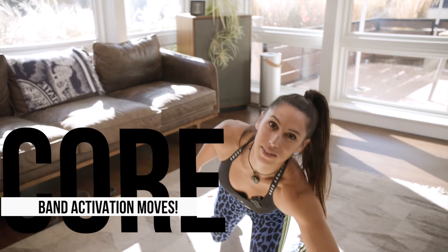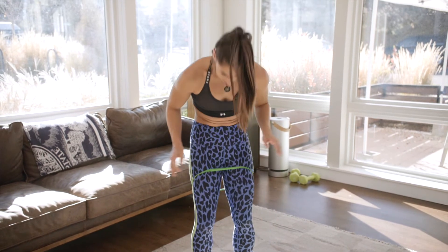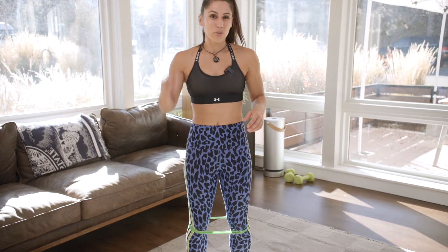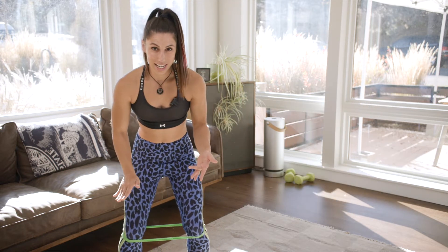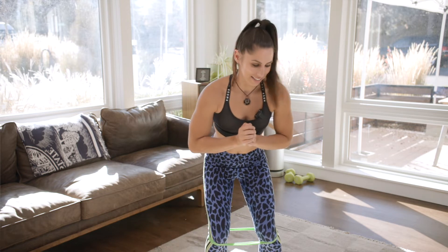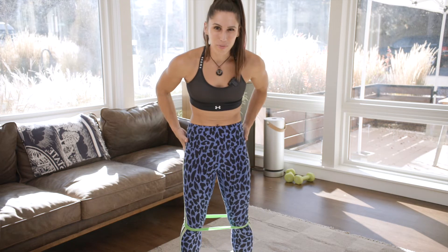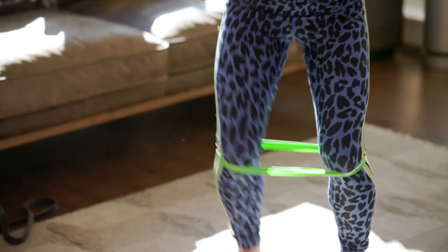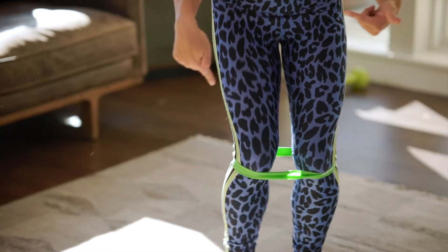I've got three different moves we're going to do with a mini band, so grab your mini band. It can go above or below the knee — the closer it is to your thighs, the easier it's going to be; as you move it down it gets harder. I like to keep mine below the knee to start. The first move is lateral walks: toes parallel, nice tension in the band, push the knees out, chest up tall, and take one big step and a little step. The reason I say big step, little step is that if you shuffle like this you're not really feeling it in your glutes like you're supposed to. Keep tension in the band the entire time and keep your toes parallel.